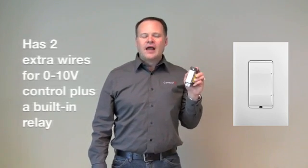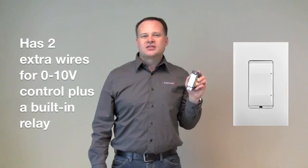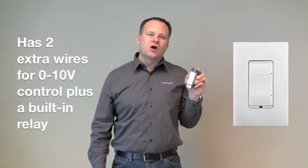This 0-to-10 volt dimmer wires in just like most of our normal products, with two extra wires for the 0-to-10 volt control. It has a relay built in, so if the fixture also needs on/off control, it can do that. As the world of LEDs grows, you're going to see more and more need for this. I get a lot of requests for 0-to-10 volt — it's a great new addition to the product line.